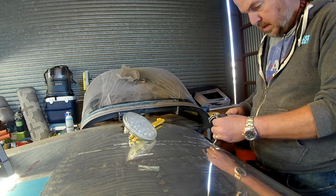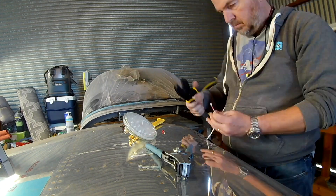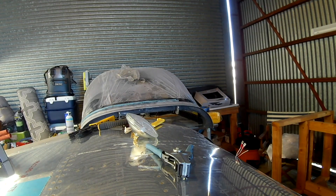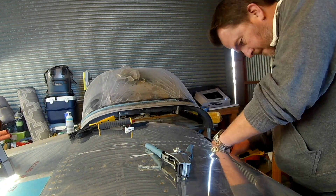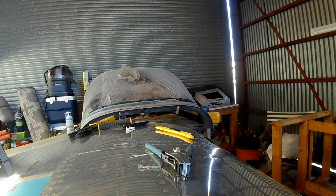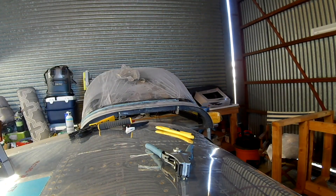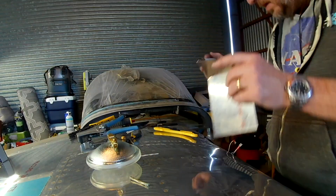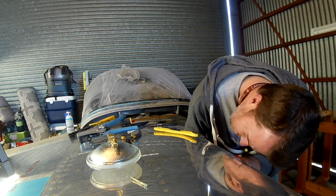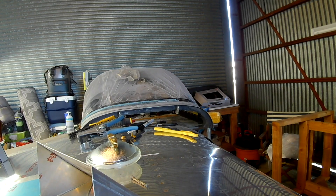Previously, like three years ago, we'd made some brackets for the lights. Van's sells a kit for the brackets because they don't come with the wing kit — it had an LED light, a really nice one. Problem is the kit was like $240, and I don't want to spend that much money on those LED lights. They break just as easily as ones you buy from Home Depot, so we're making our own brackets and using our own lights.